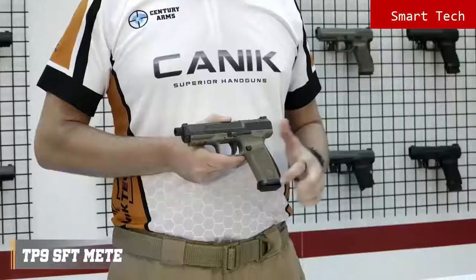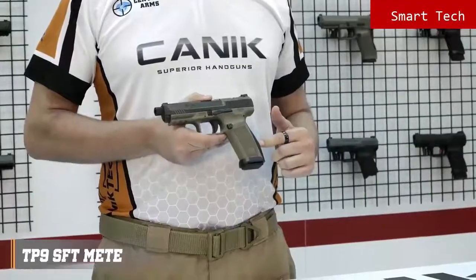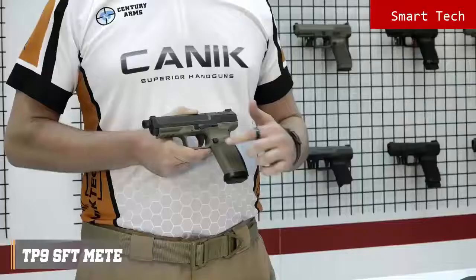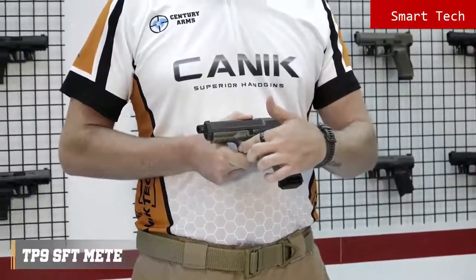The grip has nice textures on the sides, front and back. The back straps are changeable and a larger size is included in the package for an ideal fit for your hand. The special design trigger guard provides extra control on the pistol, and there are serrations on the trigger guard if you choose to use it.